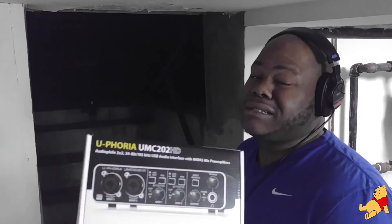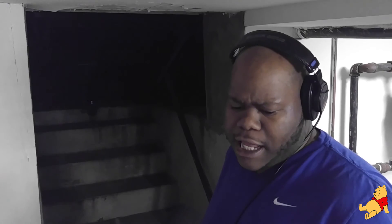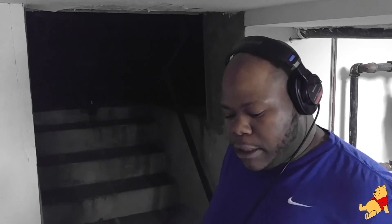I looked on eBay, which is my first stop — eBay or Amazon — and I saw this for $59.99 free shipping. Everything else that was like starter audio interfaces were like $80 to $100. So I was like, good deal, I'm with it.